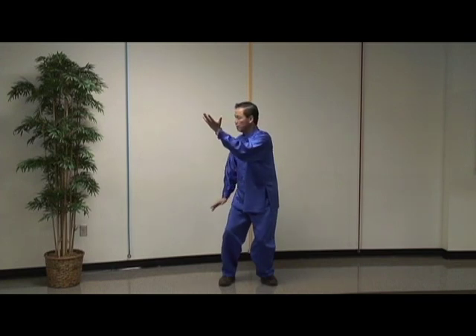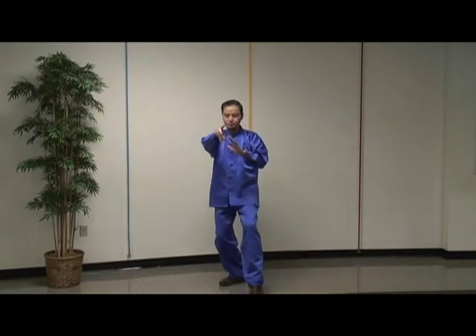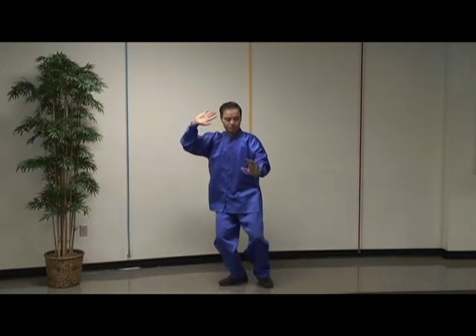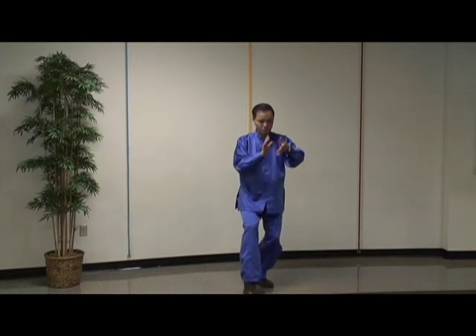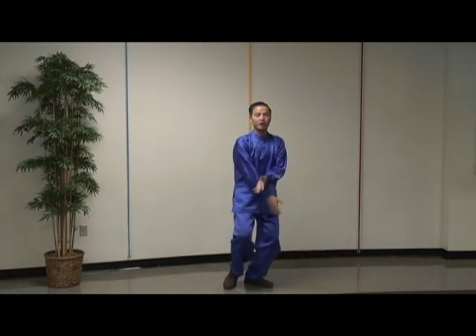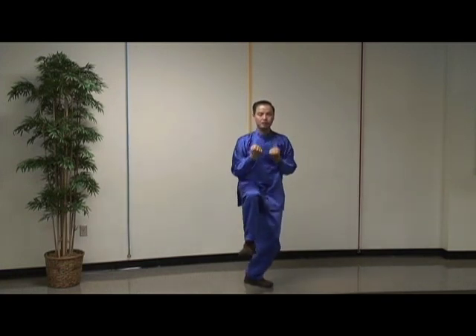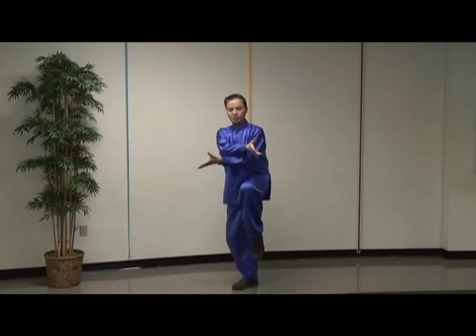Number four: Needle at the Bottom of the Ocean. Flash the arms. Kick with the right heel. Strike with both fists. Repeat on the left side.